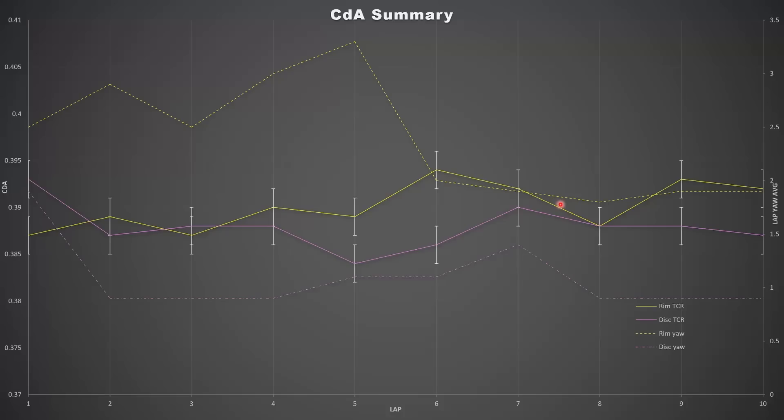Quick look at the results summary. You might be wanting me to destroy disc brake bikes and say they're draggy and rim brakes are faster all around — unfortunately my test just doesn't show that. The chart is a little complicated: CdA is on the primary vertical axis on the left, run number along the bottom on the x-axis. I've done 10 laps on each bike — that's 20 kilometers on each bike, 40 kilometers total. On the right-hand side we have average lap yaw angle.